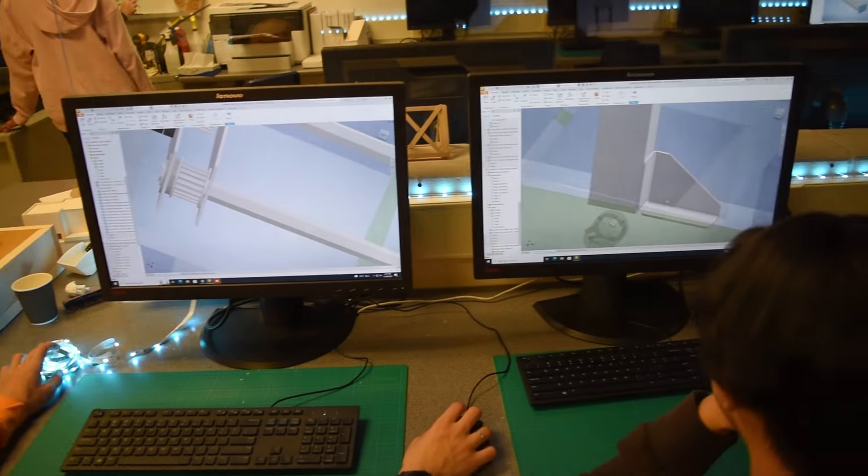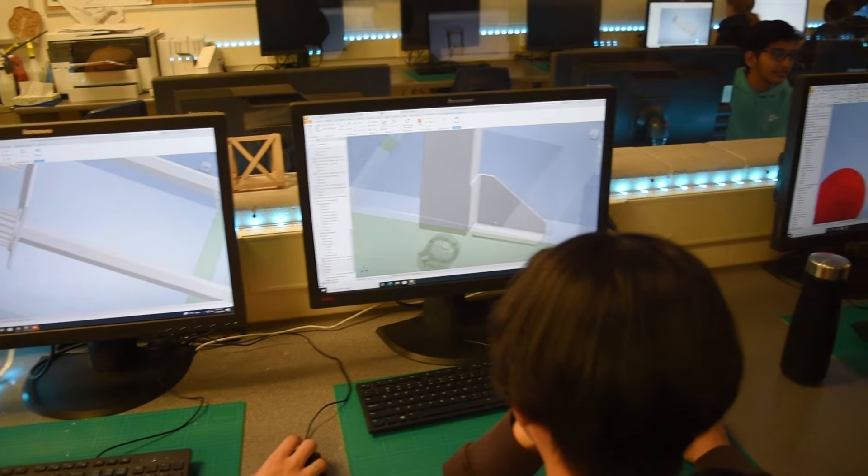For the start of our preseason, the design sub team has worked on 2D sketches, creating parts, and working on assemblies. In the past few weeks, we've branched off into different groups to work on making prototype designs for previous years' games and just take the new members throughout the design process.